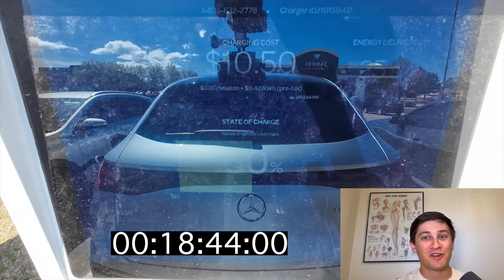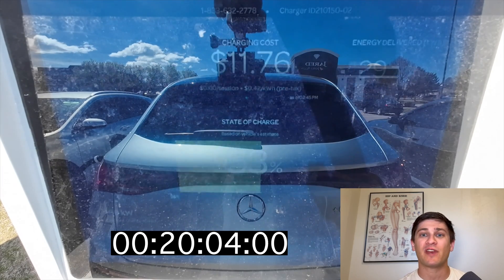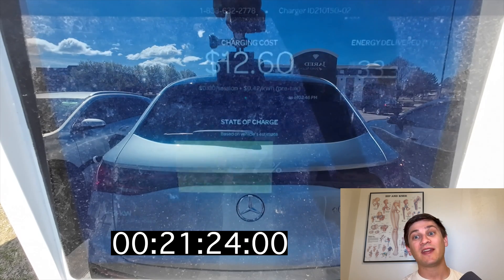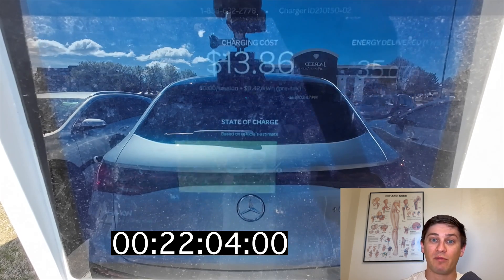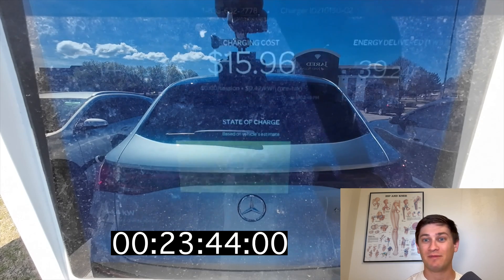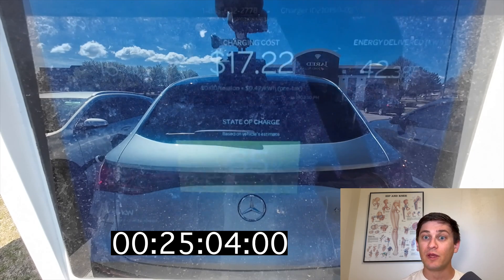It's been holding a flat charging curve this entire time, all the way through to just about 45% where we saw a peak of 183 kilowatts, and then it just finally starts to taper — and I think that's really nuts. It held 500 amps for almost 18 minutes and this taper is actually really quite gradual.